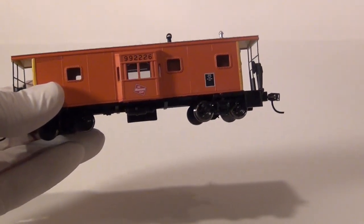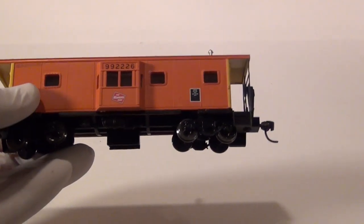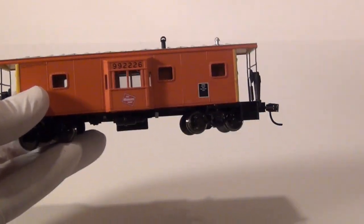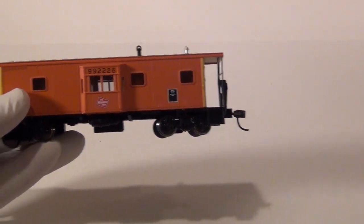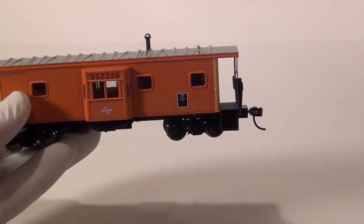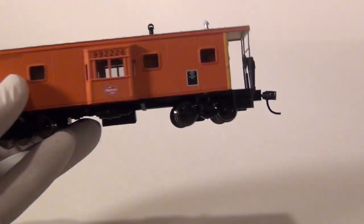I've seen so many videos on YouTube that are just plain horrible on how to weather H.O. train cars. So I thought I've got to get out there and show you guys how I do it. I've been doing this for about 20 years, been on many of the professional weathering sites, worked with those guys. My type of weathering is going to be the three-foot rule — three feet away, it's going to look fantastic.